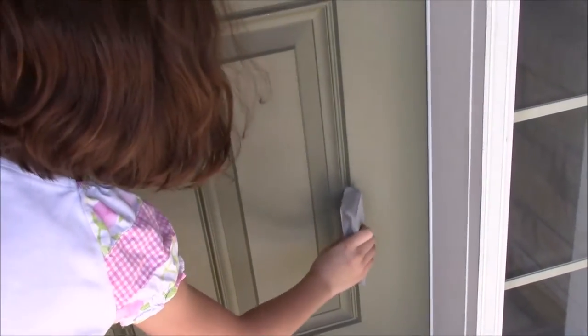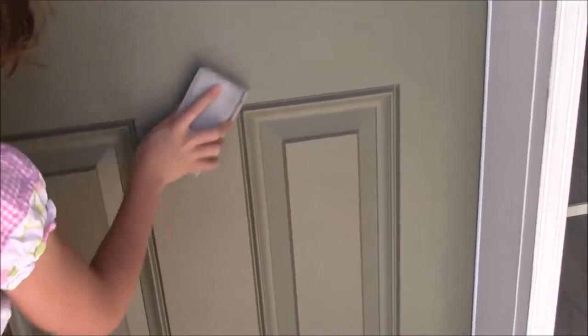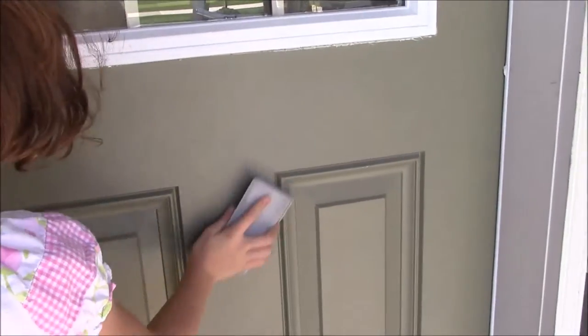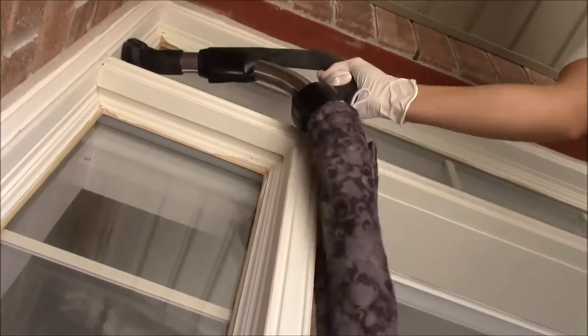Make sure you buy the right sand block so that you can get into every detail, corner, and edge. Be patient and take your time — make sure all the surfaces are smooth and nice. This is really important for the results you are going to get.